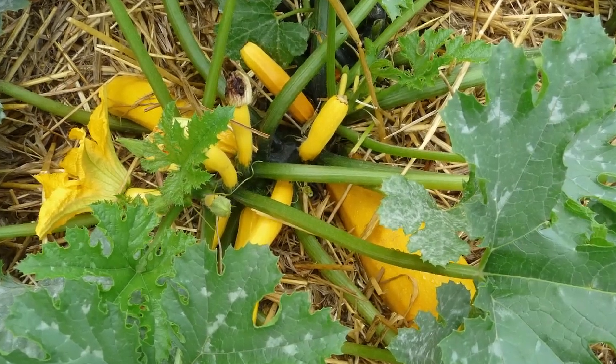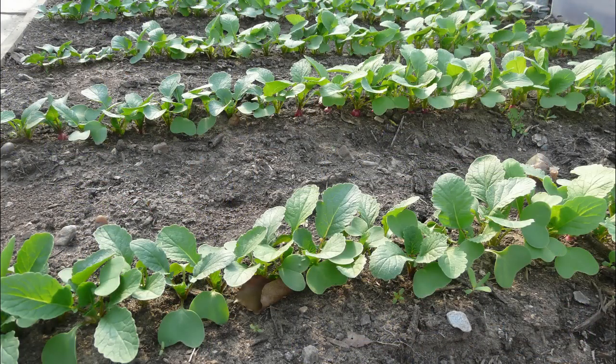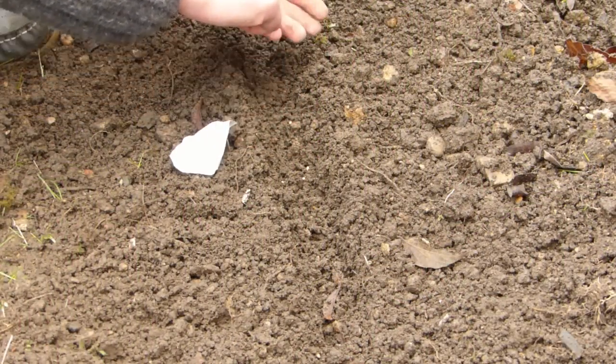Vegetables such as zucchini, squash or kale are notoriously prolific, while others like radish, salad leaves and spring onions grow so rapidly they can be sown repeatedly throughout the growing season to give several harvests.